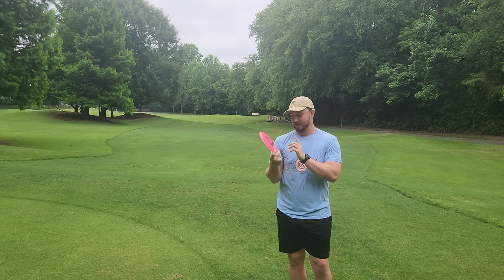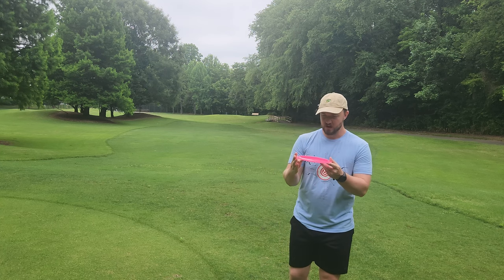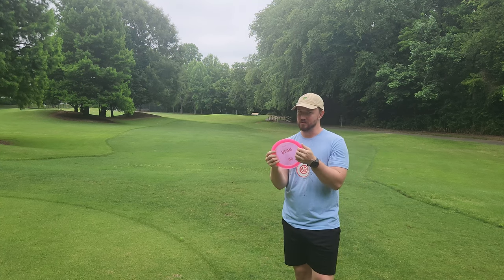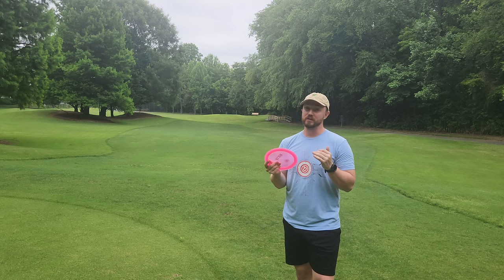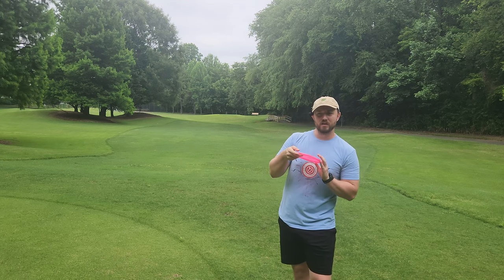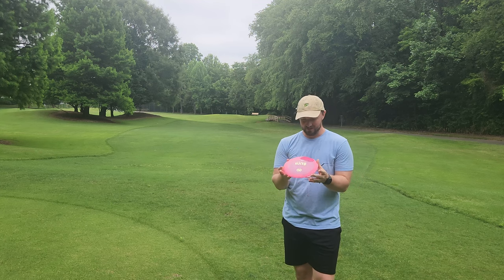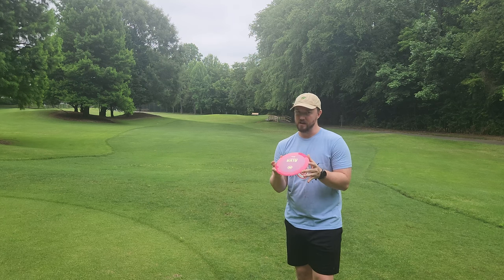I have it in the K1 plastic. It's an 11, 6, minus 2, 2. To me, this does feel very similar to the Innova Shrike, just a little bit less wide. So those of you who really like the Shrike for those glidey characteristics, but may not like the super wide rim, I think this is going to be a really good driver for a lot of people.